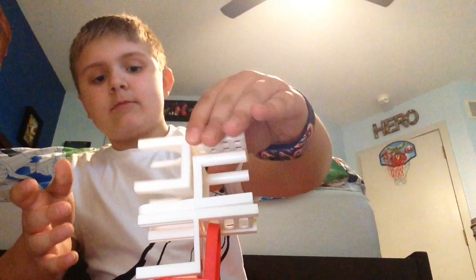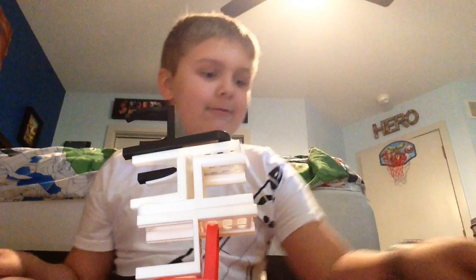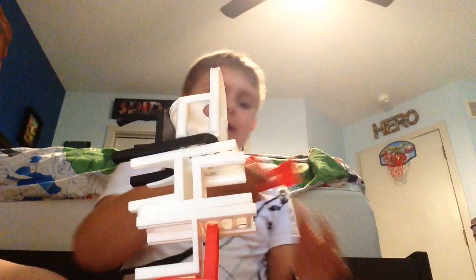As you can see guys, the tower is getting very big. I can tell it's gonna fall soon, but we'll see — it might fall, might stay up. Oh my gosh, I'm like a professional with this chair game! No, it fell guys. Let me count all the chairs — one, two, three, four, five, six, seven, nine, ten. I think I used ten chairs, so that was actually a pretty good one.